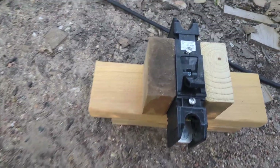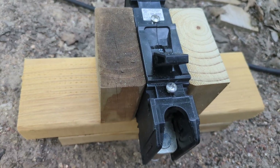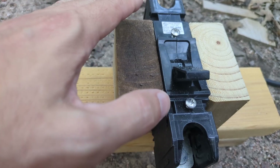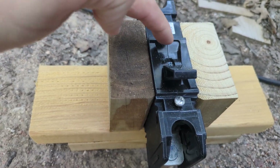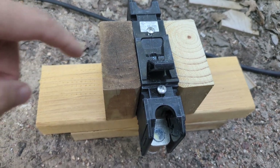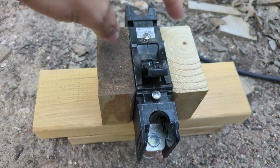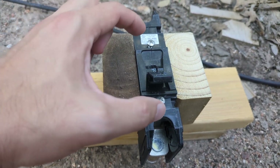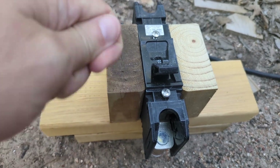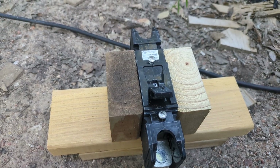I cut a couple of pieces and this is what it will look like — it's flush with this surface here. I'm going to put a project board, cut out a hole for the face of the breaker, and attach the project board to these sides. The screws will go into the project board and hopefully that will hold it securely enough to operate. If not, I'll have to get even more creative with some clamps or something.